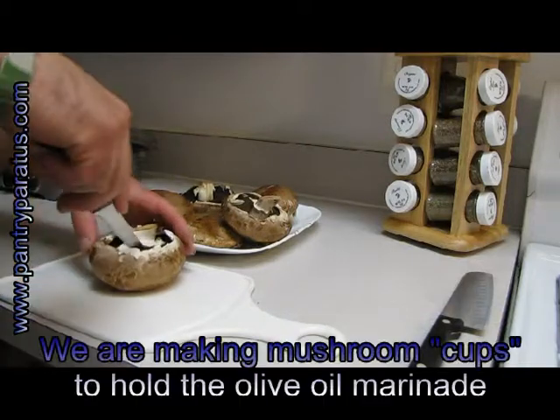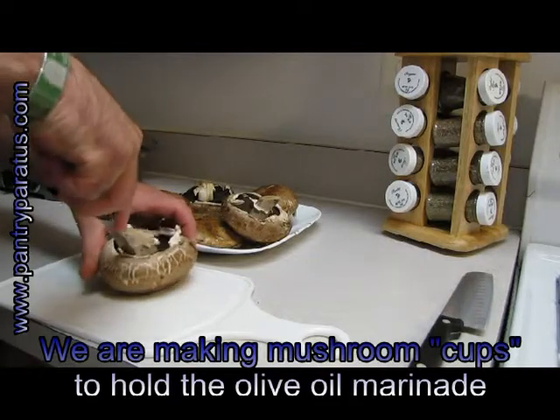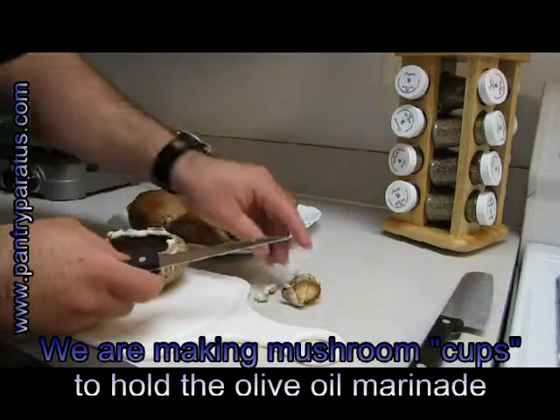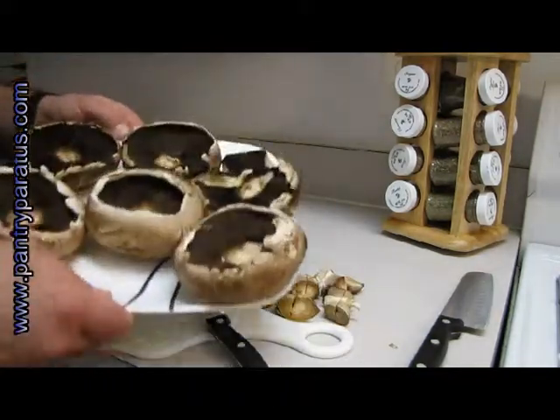First step, I'm going to cut out the stems and any other dangly bits from the mushrooms. I'm going to save these — don't get rid of those. Any dangly bits you want to take off, go ahead. I'll set them aside.